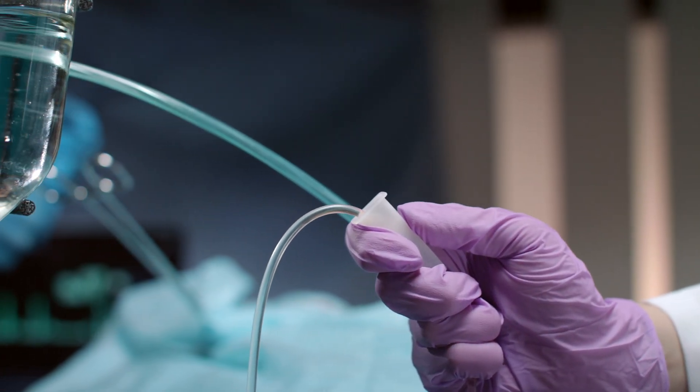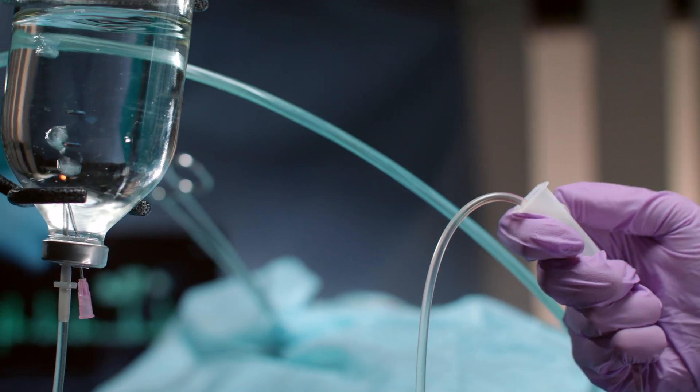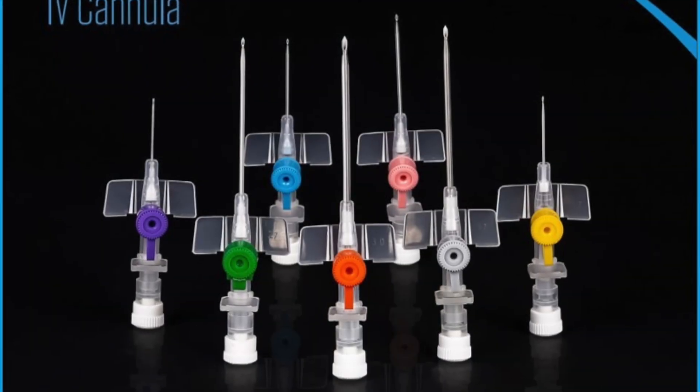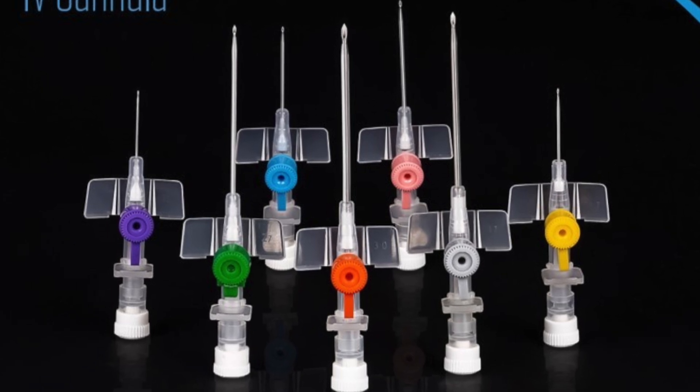Welcome back to the channel. Today we're diving into a super practical skill that's essential for healthcare professionals, students, or anyone interested in medical techniques. We're talking about how to cannulate tricky veins. Whether you're a beginner or just looking to refine your skills, this video is for you. Let's get started.